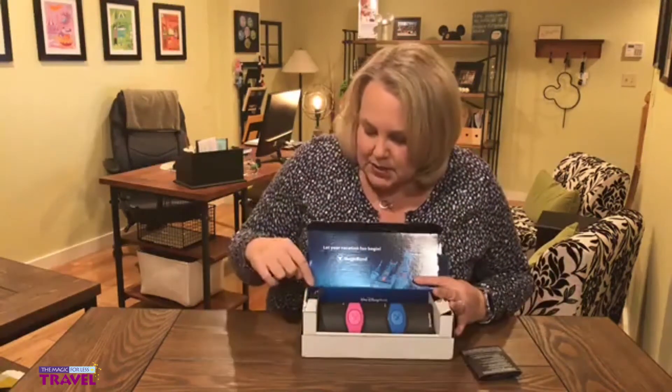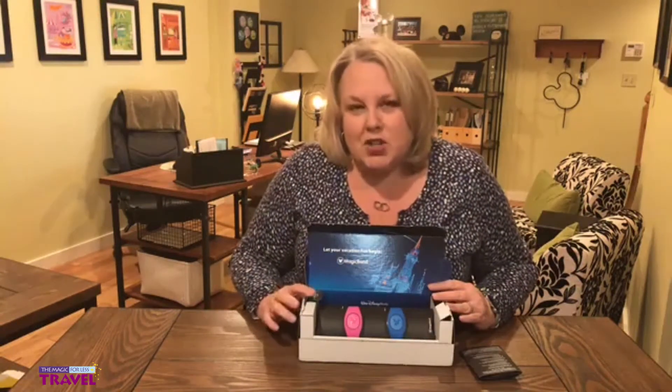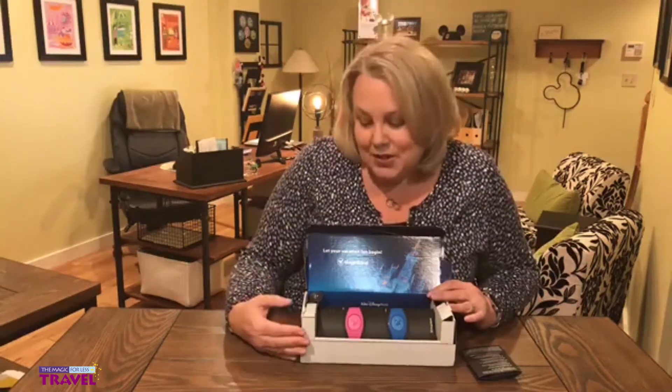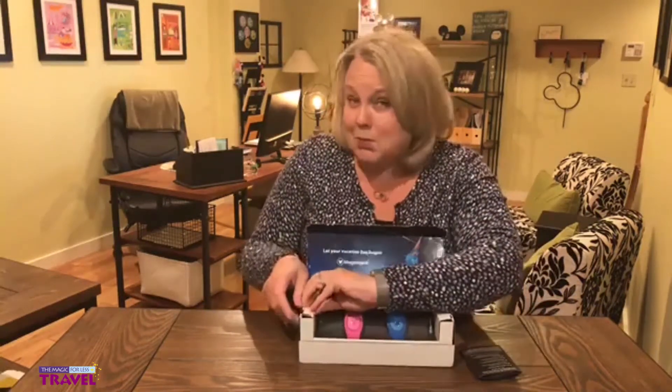On the other side there's another tab for those who have booked Walt Disney World packages — packages booked directly with the Walt Disney Travel Company. So if you book through a travel agent, and we hope you do, make sure your travel agent is booking directly through the Walt Disney Travel Company, because that means you'll get a bunch of magical extras. Included in that list of magical extras are these luggage tags, which people love.